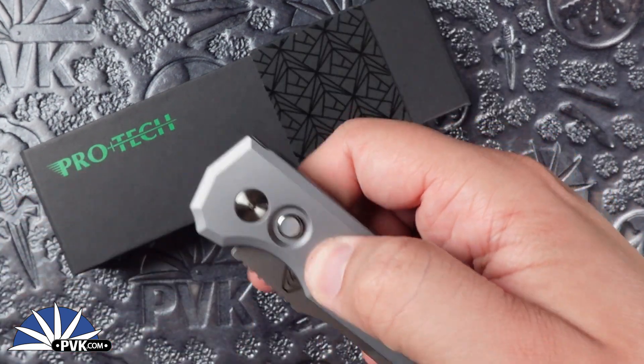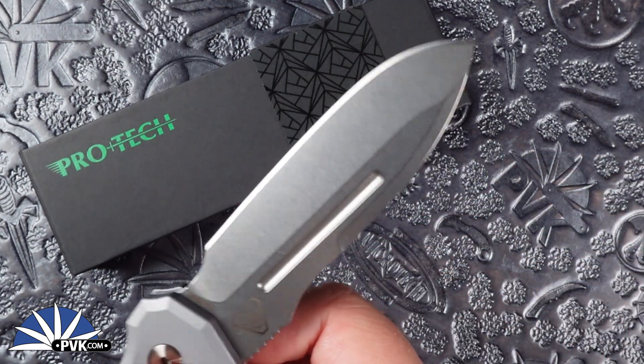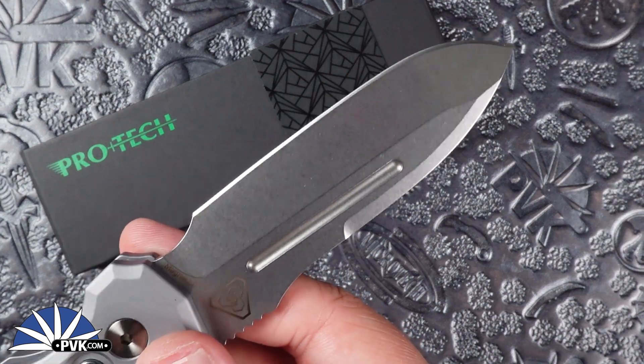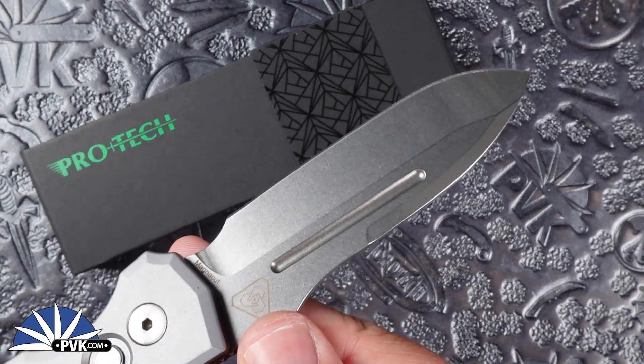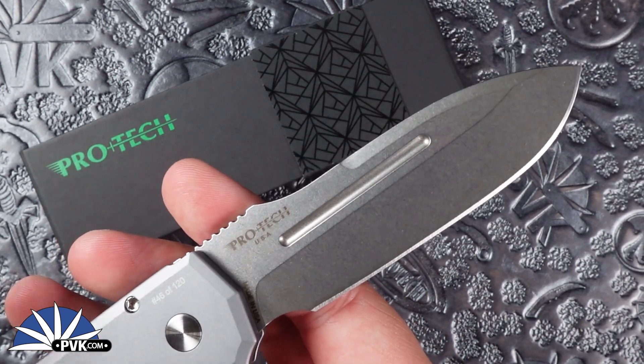The blade itself is done in that iconic spear point style from Prometheus Design Werx, fully done in stone wash magna cut steel. You can see it's got the Prometheus Design Werx sigil along that bottom portion, and then Protech on the other side.